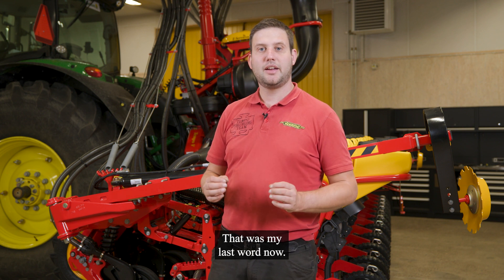That was my last word now. I wish you a great season — see you in the field. Thank you.